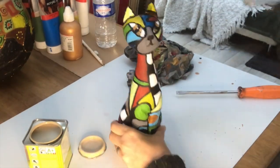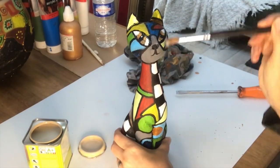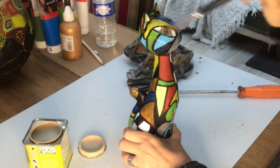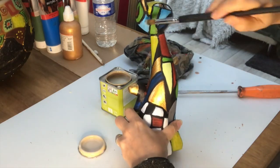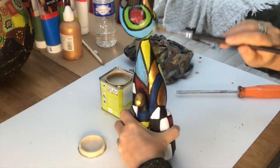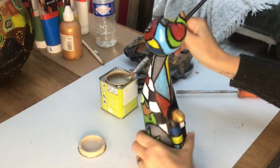The last thing I will do is to cover the cat with a coat of a satin finished varnish — just one coat — that will protect the colors and brighten them up as well.